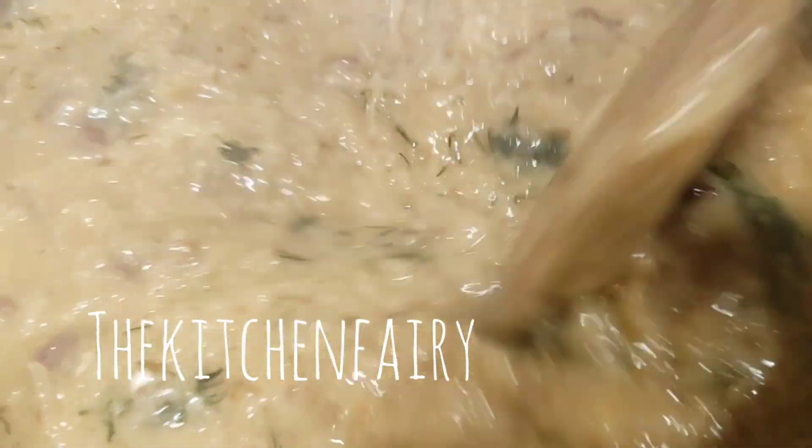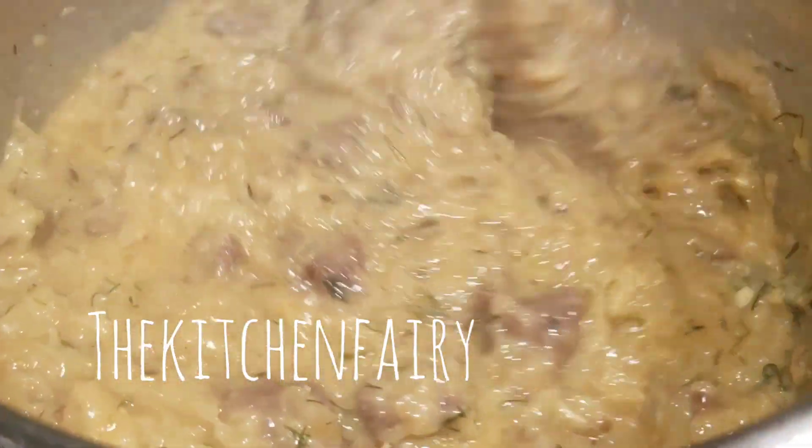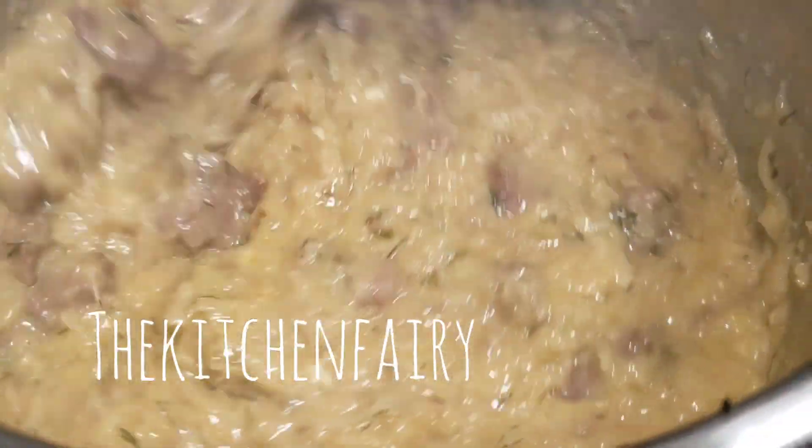Mix it until properly combined. Now your Szekelykaposzta is ready to be served!